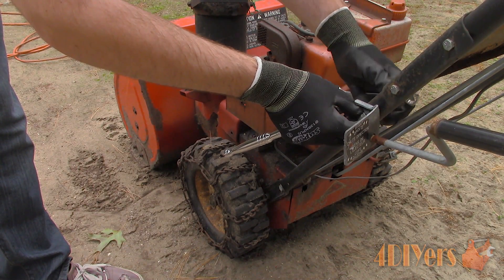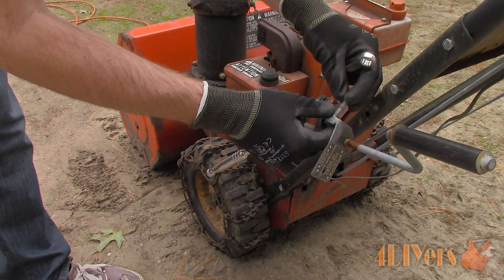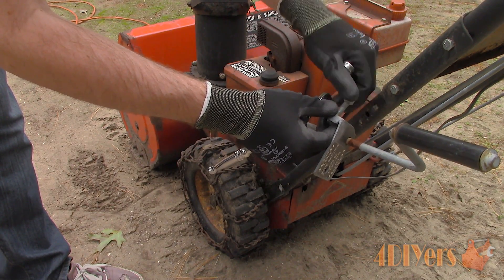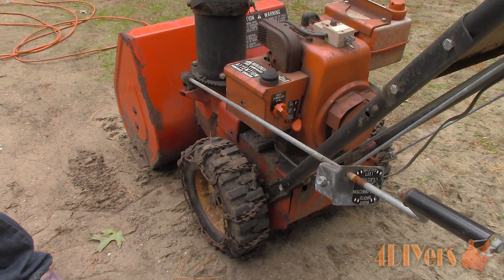Hello viewers, FordDIYers here with another tutorial video. In this particular video we'll be doing a demonstration on how to clean the carburetor on your small engine. Also don't forget to check out my website at www.forddiyers.com or click on the link in the description below.